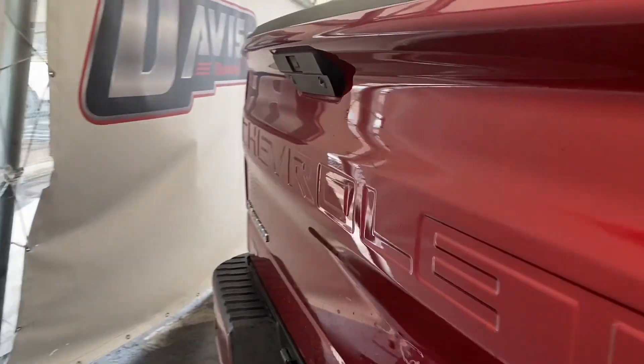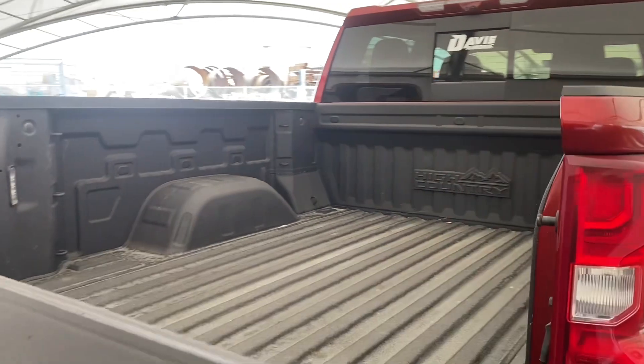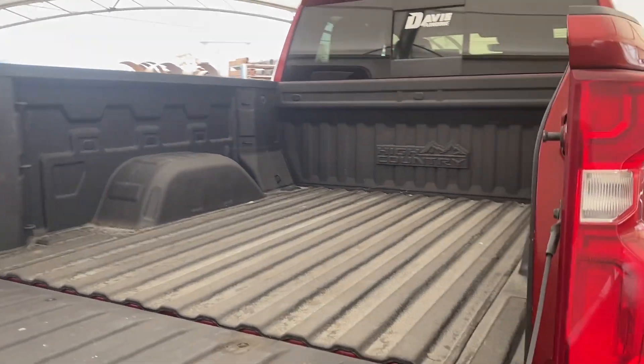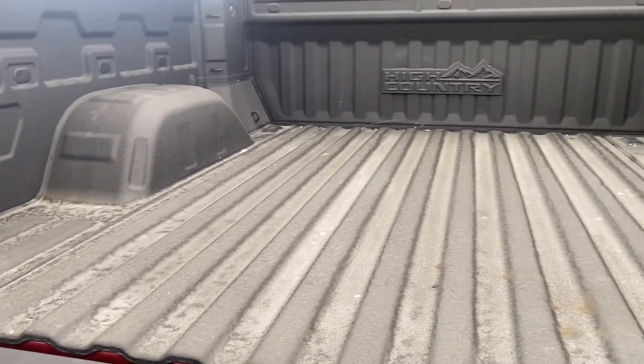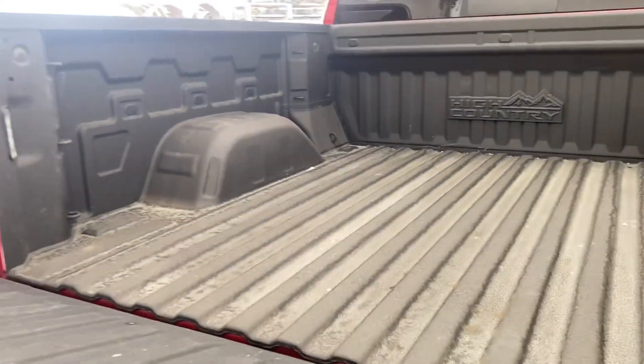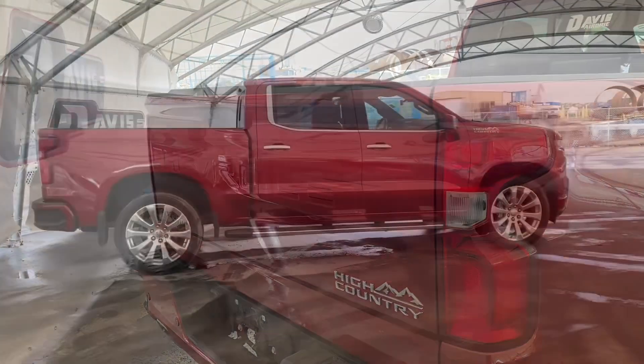One more step to the back reveals the Chevrolet Silverado tailgate. With the press of a button it comes down easy for your convenience. You can see just how big the cab is. With the press of a button one more time, it comes up easy and locks on its own.